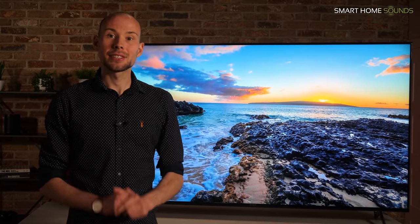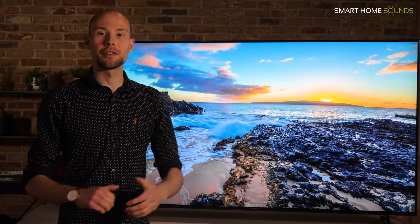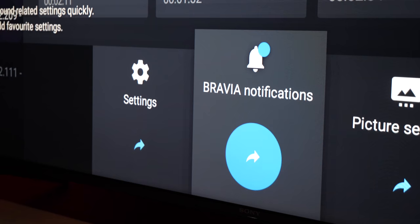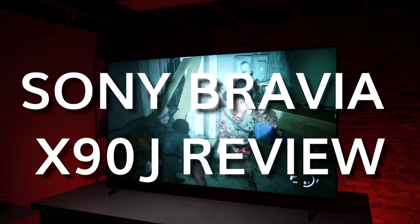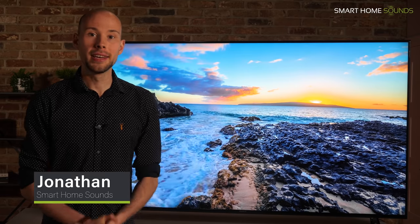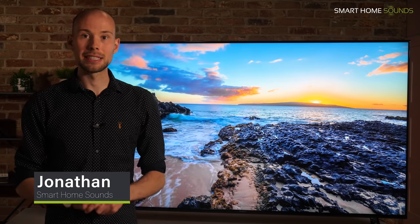Is the Sony Bravia XR-X90J the most underrated TV in 2021? Let's take a look and find out. Hi guys, it's Jonathan from Smart Home Sounds, a home audiovisual retailer based in the UK. Today we're taking a look at the Sony Bravia XR-X90J TV.